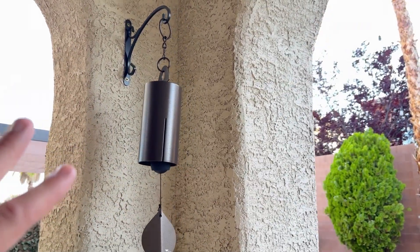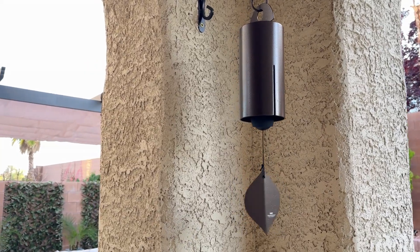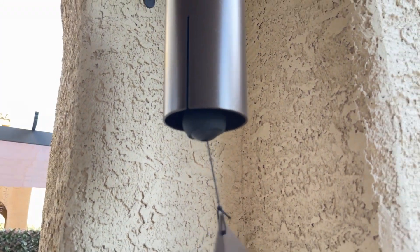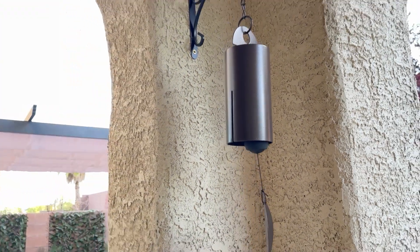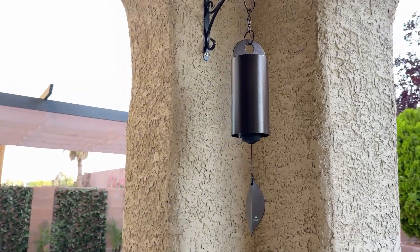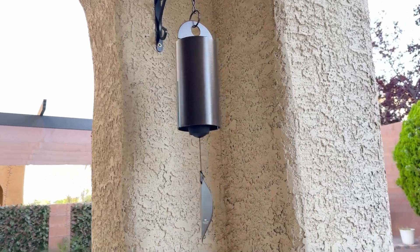I have it in the corner here because it would be way too loud — it would be going off constantly since it's very windy today. I'm going to go ahead and move it so you can hear it. As you can hear, it's more of a low tone. The noise it gives off is much lower than a standard chime, but it is really good.